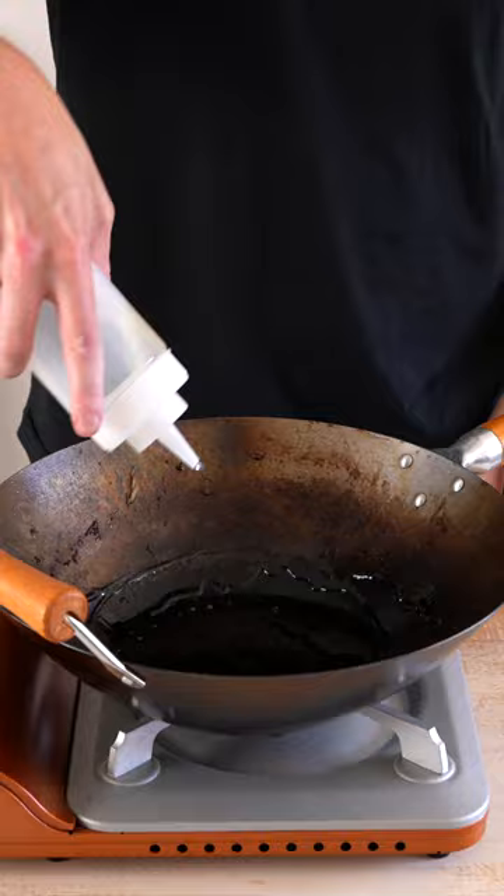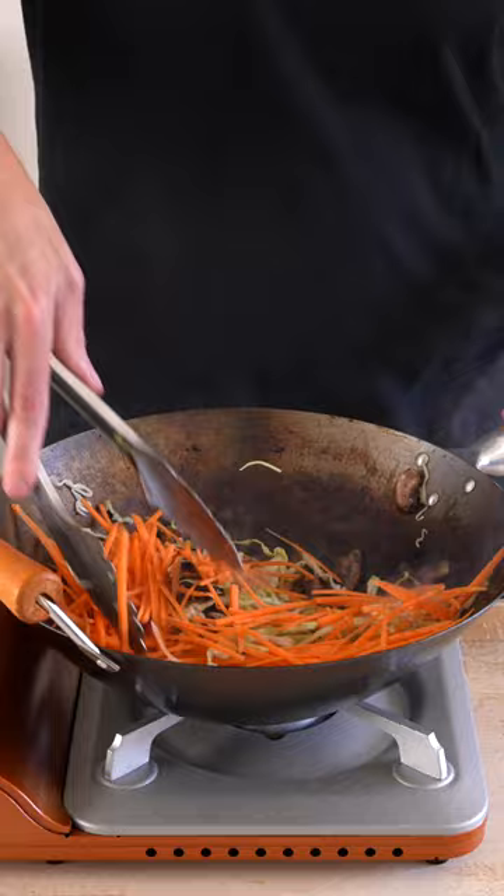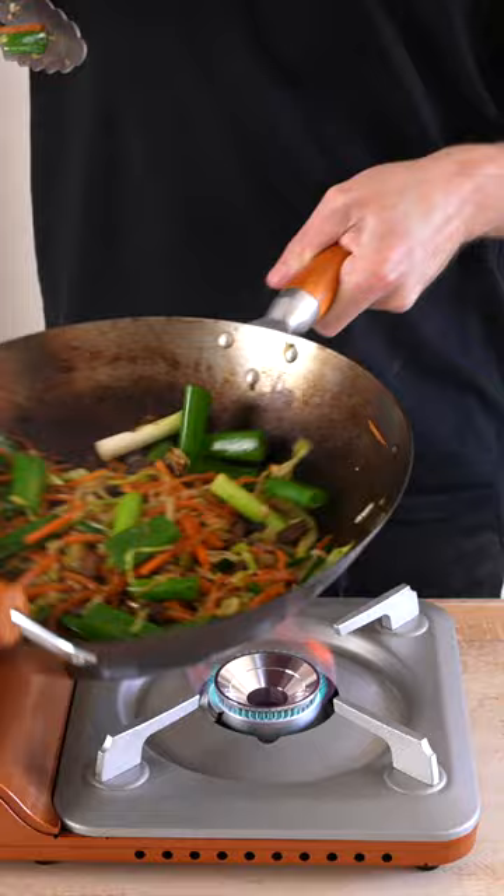Place it back over high heat. Add in the peanut oil again, then add in the mushrooms and the cabbage. Fry off for about one to two minutes until nice and soft. Add in the carrots and continue cooking for two minutes. Add in the garlic and spring onion, cook for a further one minute, then add in the bean sprouts for another one minute.